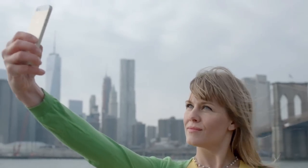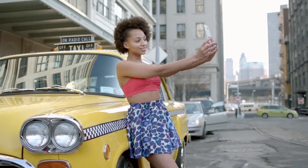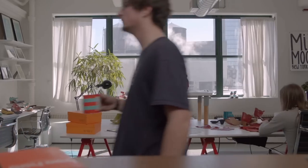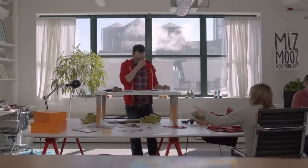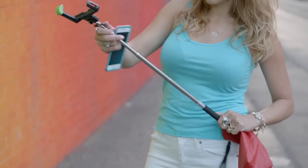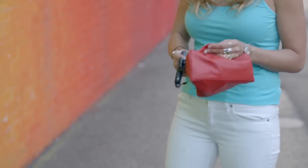Getting that perfect photo is now more important than ever. Selfie sticks have helped get a better shot, but at the inconvenience of carrying it. At Ms. Moose, we understand the importance of looking great without giving up comfort. The selfie stick is a great solution to a problem, but in turn it has created a new problem.